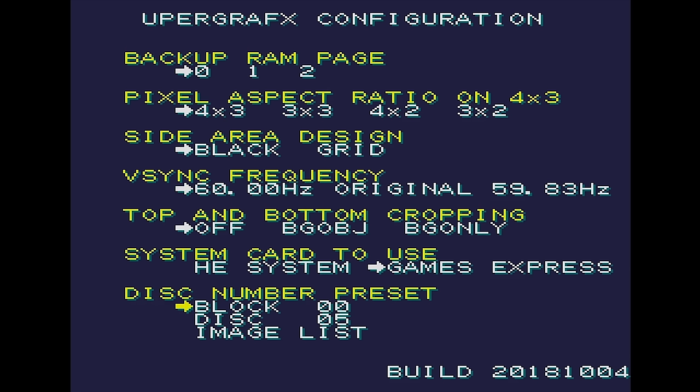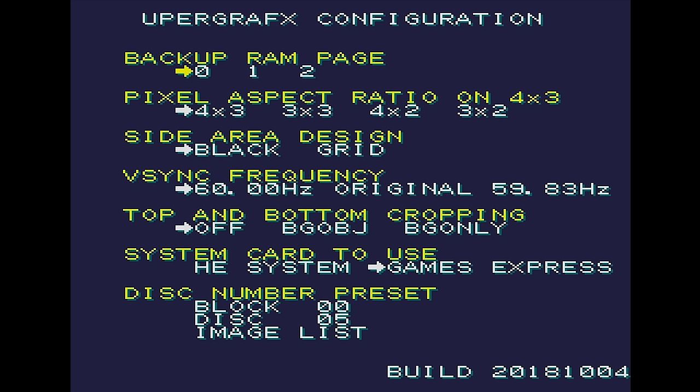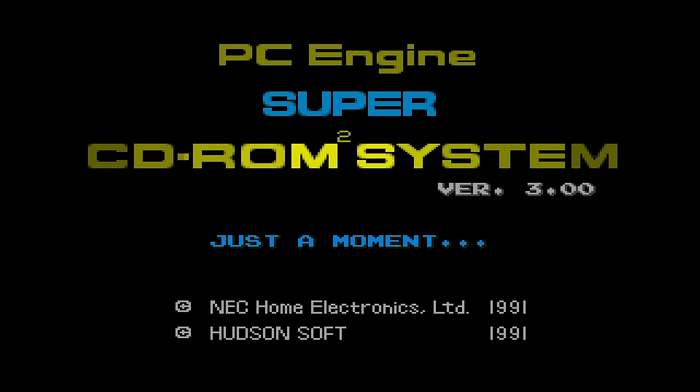The disc number preset is how you select whichever CD image you want to load. Disc is whichever disc you'd like selected when it boots, and if you go into image list, you can move up and down or skip by page to find which disc number each game is. There's really nothing else to do in the menu — once the disc is selected, you just turn the console off, insert the Super System card, and power the console back up. This brings you to the normal CD-ROM run menu, and when you press Run, then it loads the game. It's a little bit strange in how it works — it just automatically remembers the disc image and loads it once the Super System card accesses it.